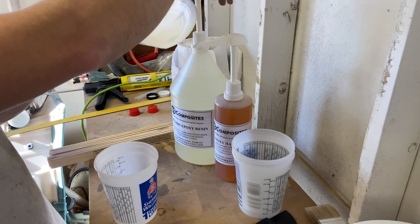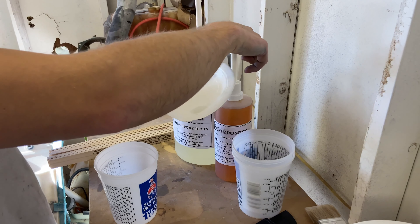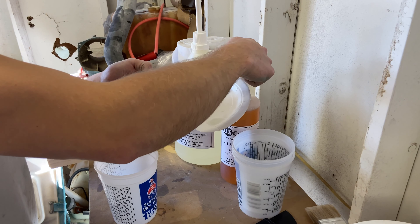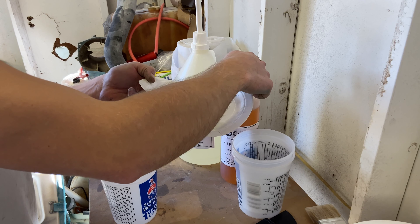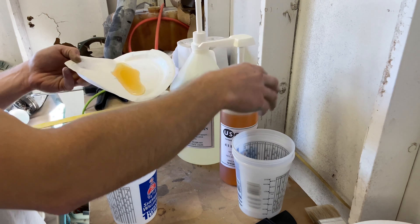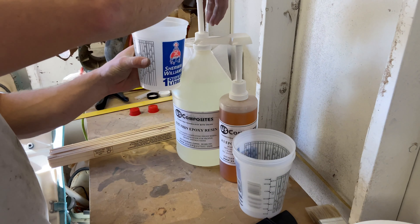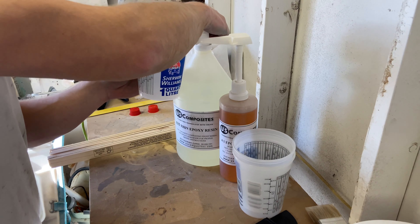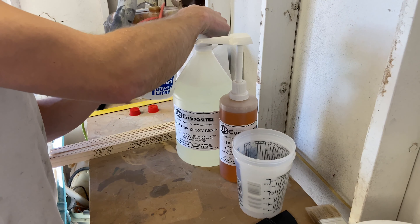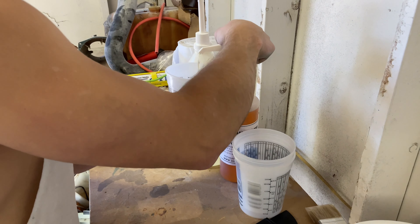We're going to prime these pumps since they're fresh and haven't been primed yet, to get all the air out. The hardener is good to go. This is a 4-to-1 ratio, so one pump of hardener with four pumps of epoxy. So that's one, two, three, four pumps of epoxy and then one part hardener.